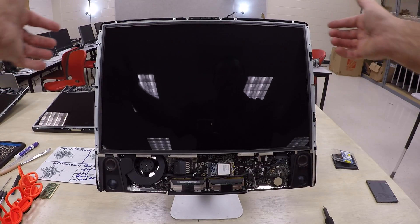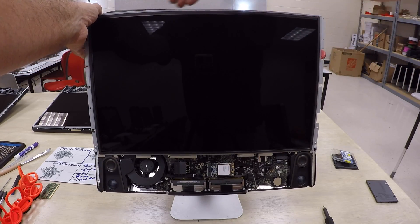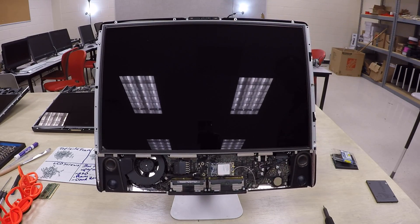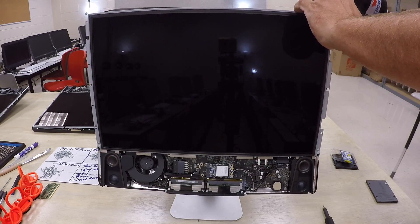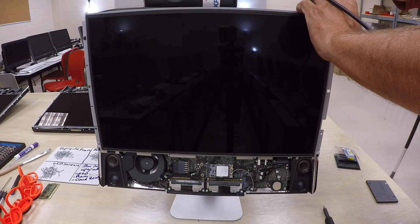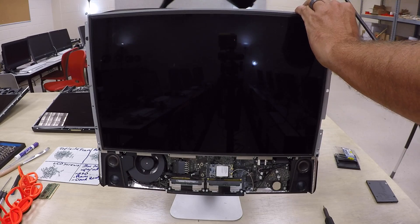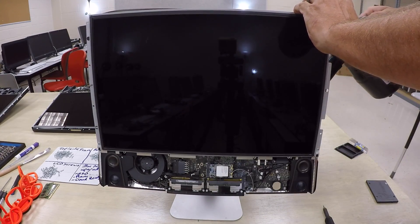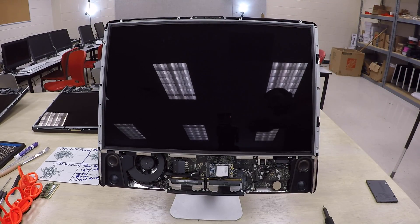Gently pull with your fingernails on the top part of the screen and pull it forward — be careful not to pull too hard as there are cables inside. Hold the screen open a little and use the computer cleaner to blow out all the dust inside. This computer has been sealed for nine years so it's quite dirty. Make sure you don't breathe in any fumes or dust particles, and work around the whole computer until everything is clean.